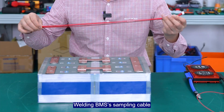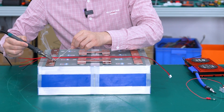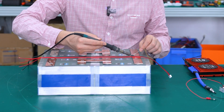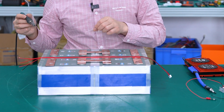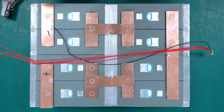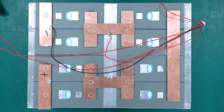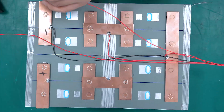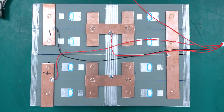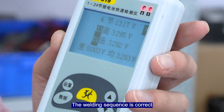Welding the BMS sampling cable. The assembly cable of the BMS has been welded, and the welding sequence is correct.